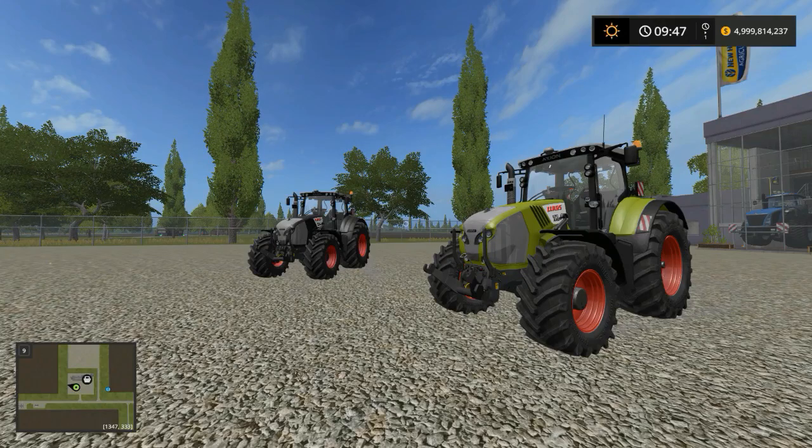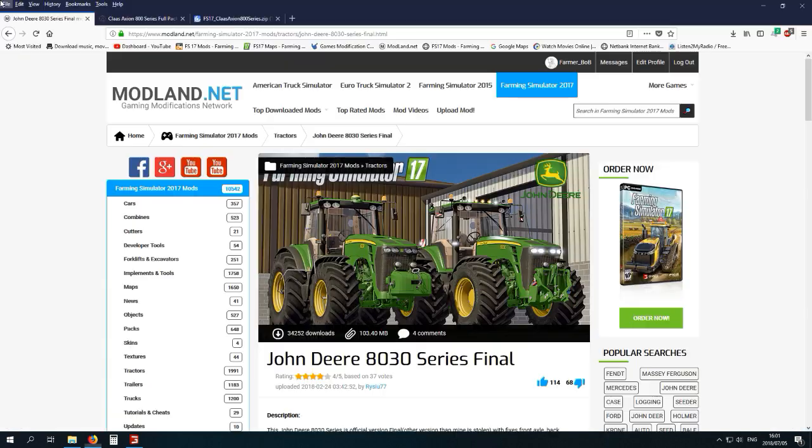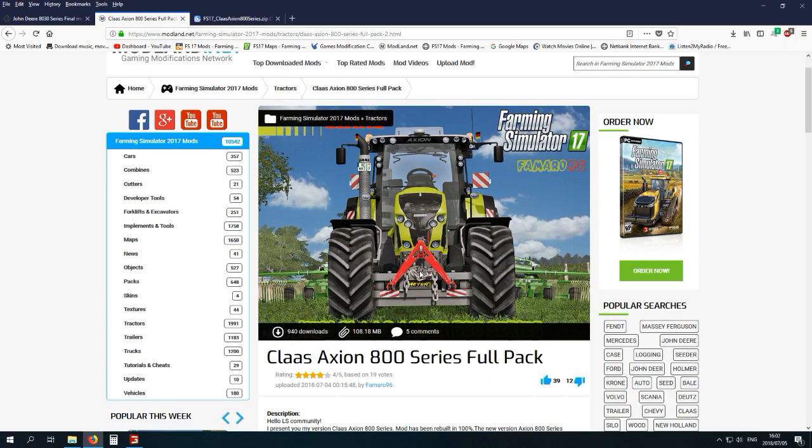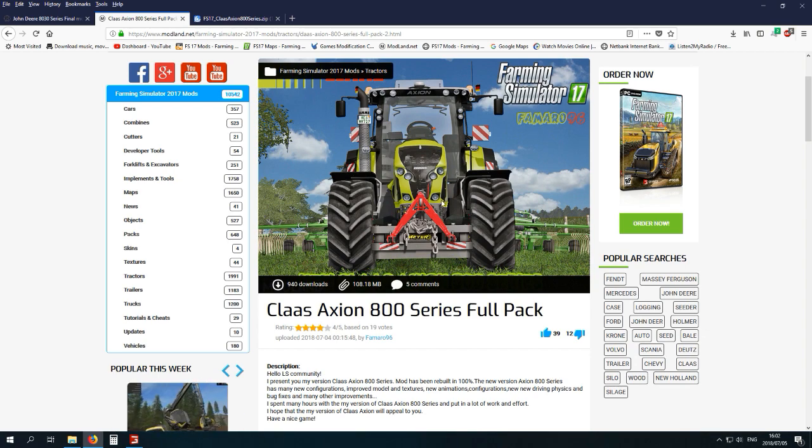Hi there guys, this is Farmer Bob and welcome to another one of my reviews. Today we're going to do a nice tractor review on the Claas Axion. It is a nice new mod that I've downloaded — very popular as well. There it is, the 830 Axion, available on modland.net.